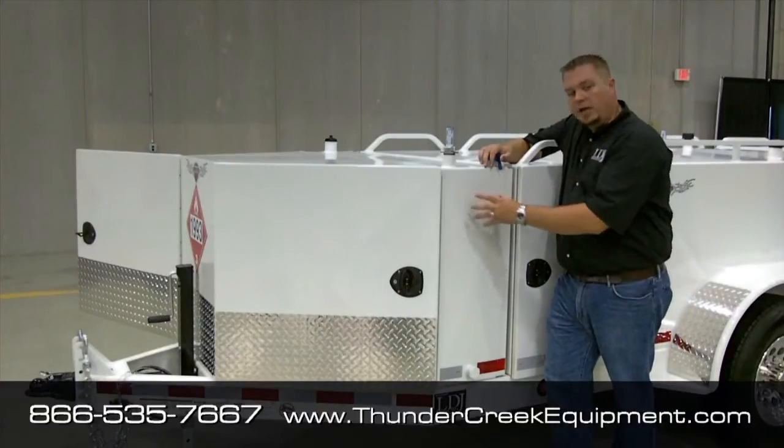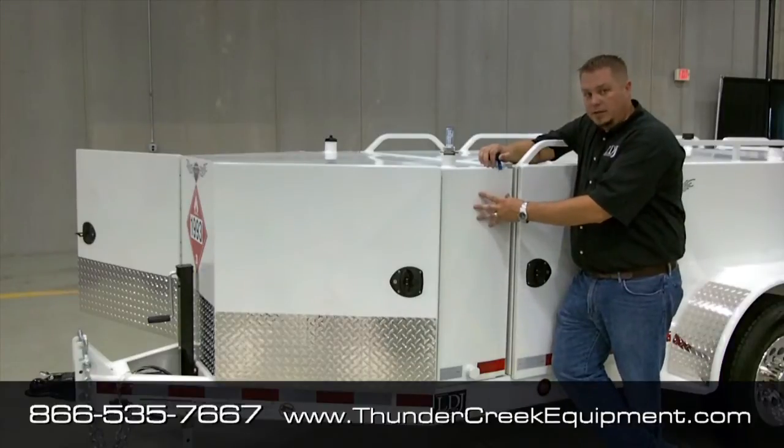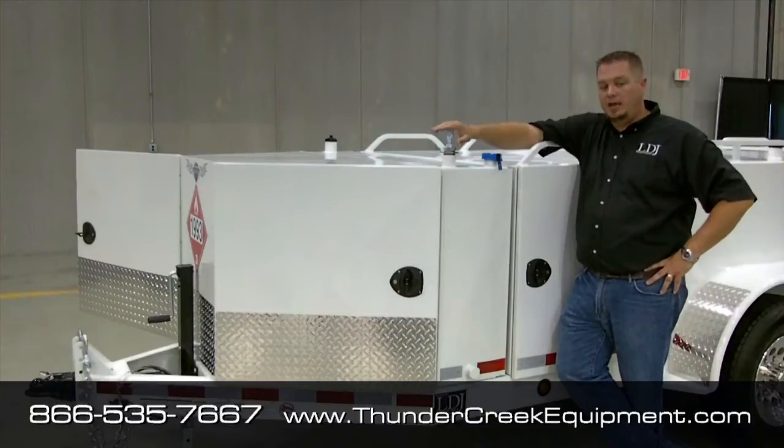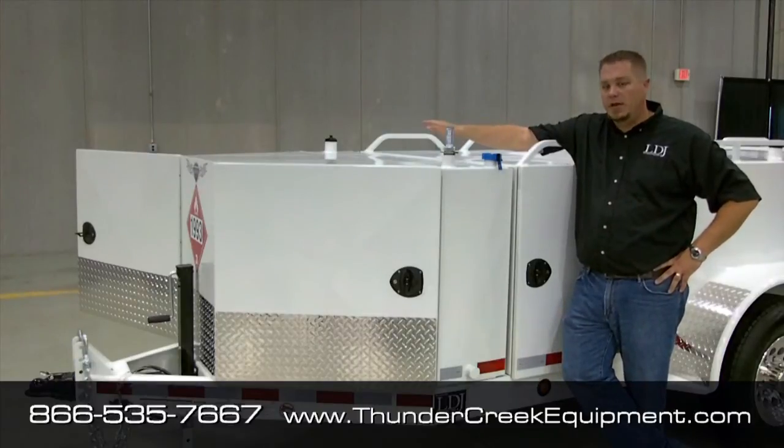Right here's the DEF tank. It's located right in behind the front toolbox. It's 100 gallons in capacity, and it's made out of 300-grade stainless steel. You'll see we've got our tank level gauges here on top, as well as our tank vent on the other side.